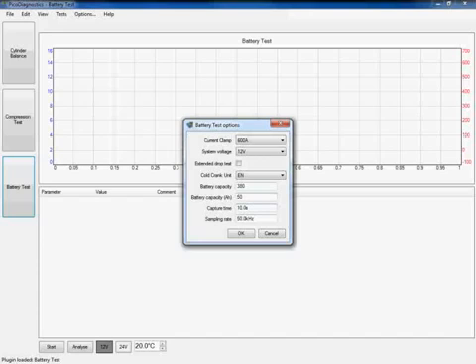The next two options currently available in PicoDiagnostics will in the future disappear, because the software will be able to determine these automatically. In the meantime, the capture time is there for vehicles with a smart charge alternator that has a time delay before the alternator kicks in and starts producing charge — we can increase this up to 60 seconds. The sample rate by default is set to 50kHz and there is no real need to increase or decrease this; the default is adequate for all testing.